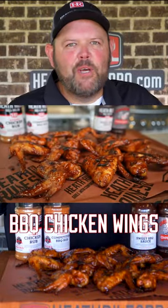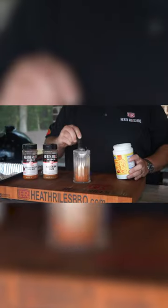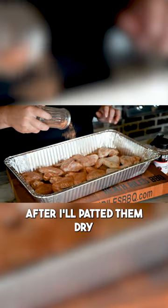Who's ready for some crispy barbecue chicken wings on the Weber grill? I took a little bit of chicken rub, a little bit of competition rub, and about a tablespoon of cornstarch mixed together, dusted on these wings after I patted them dry.